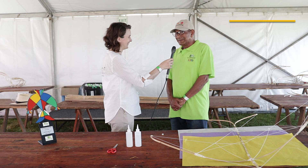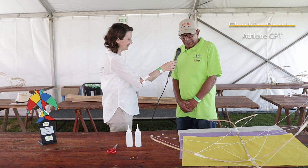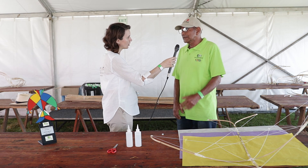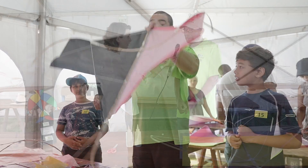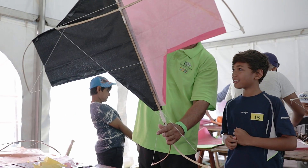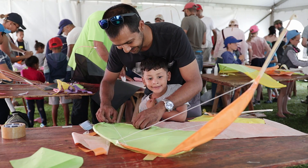Good morning, pleased to meet you. The heritage Swalki kite is a kite which comes from almost 300 years ago, when the slaves came into South Africa. From that time onwards they amused themselves with making kites, and as time went on it was passed from grandfather to father.